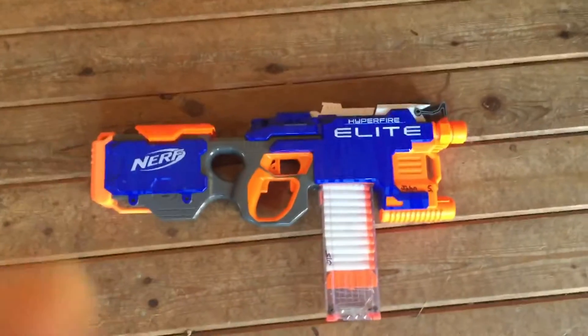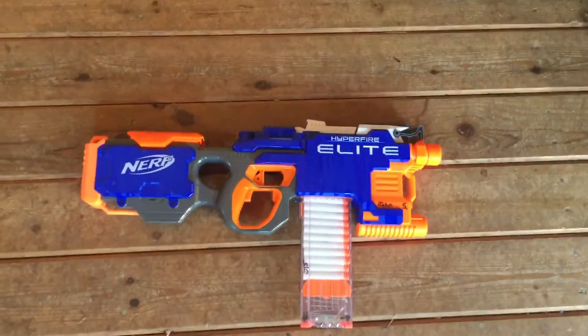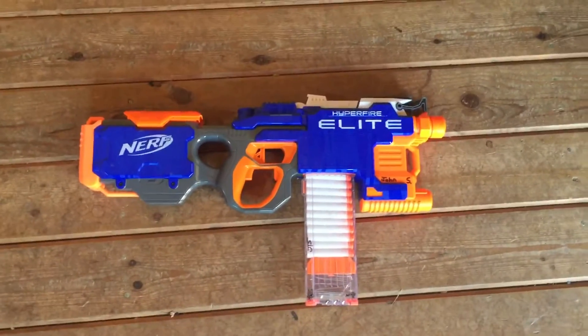This is my modified Hyperfire. It's running on a 3s LiPo and Rhino motors. I'm gonna be shooting down an 18-round magazine. It is completely rewired with 18-gauge wire.